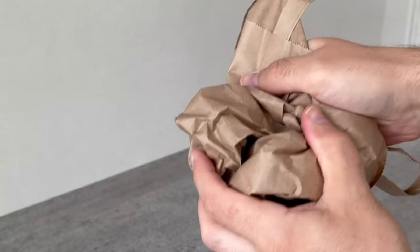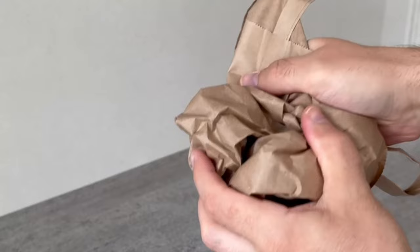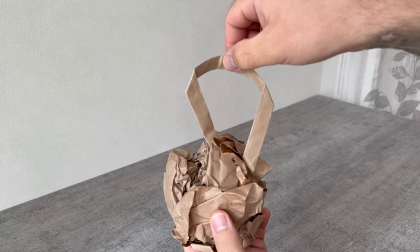If it has a handle, all the better — you could hang it directly from the handle. Otherwise you can pierce a hole somewhere and put a ribbon around it, because this way you can hang it up much better.